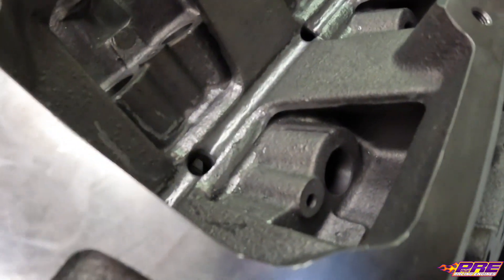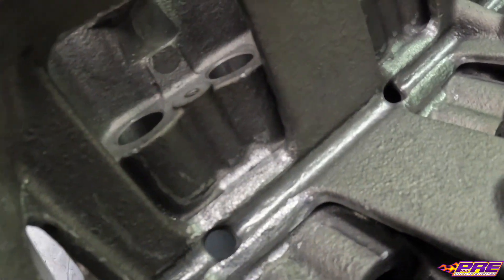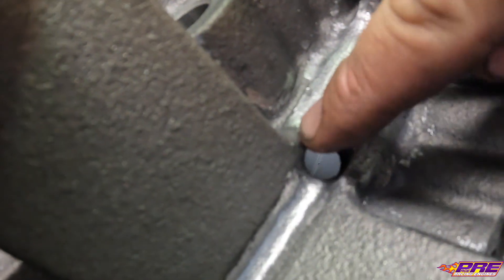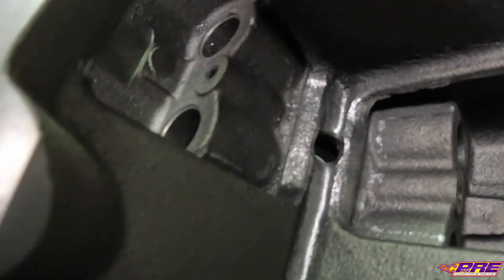We've got all our deburring and grinding done, plus a few little modifications on the oiling system just to help oil drain back. We want to make sure we can get the oil back to the pan, especially since this is going to be a dry sump setup. As you can see, we went in and ground everything, got rid of a lot of the sharp edges, done a little bit of radiusing and rounding off of these oil drain backs, and smoothed things up just to help oil flow a little bit better.